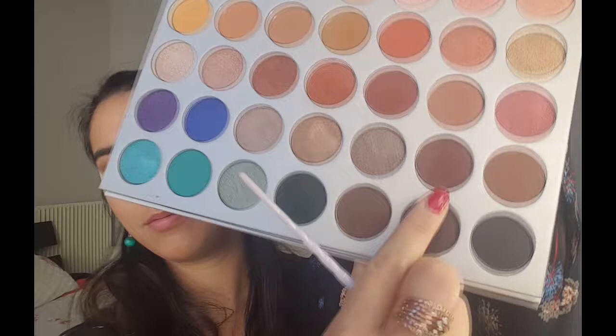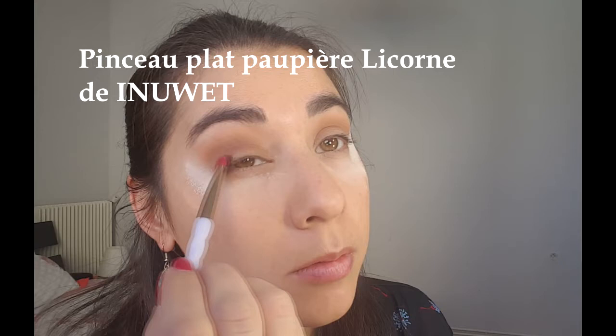Ensuite je prends Chip, c'est un marron mat qui tire légèrement sur le rouge. Je vais l'appliquer avec un pinceau plat — celui-ci c'est mon pinceau licorne que j'ai eu dans la Glossy Box — et je viens vraiment juste le poser, le tapoter sur le dernier tiers de l'œil et je viens à peine dans le creux de paupières. Je ne veux pas qu'il monte du tout, je veux vraiment qu'il y ait une différence entre le creux de paupières et la paupière mobile.